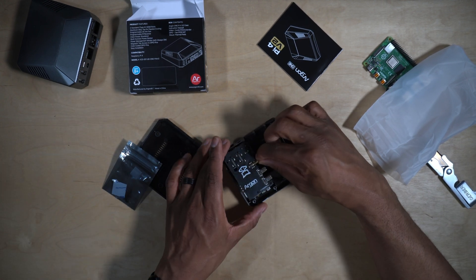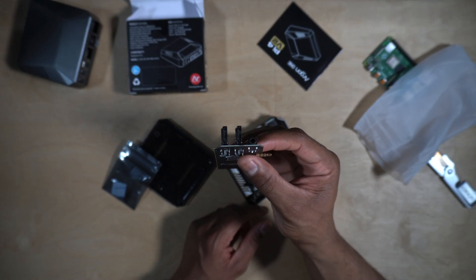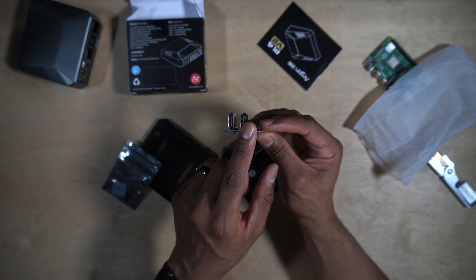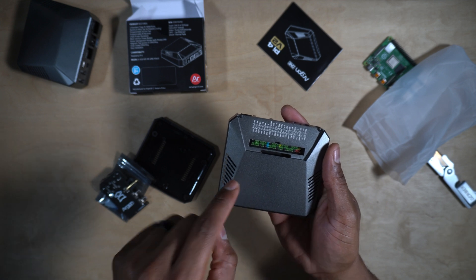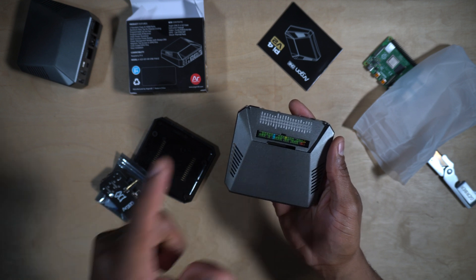You also have the custom PCB with the full-size HDMI ports and audio jack. On the inside we have the fan, and the GPIO port that also reorients the direction of your GPIO pins. Another great feature of the Argon One cases is that the GPIO pins are color coded, so if you need to program some Arduino stuff or motors, you're all set.